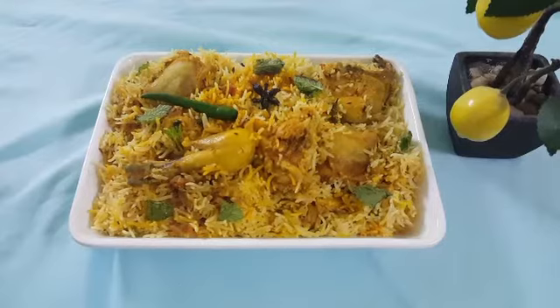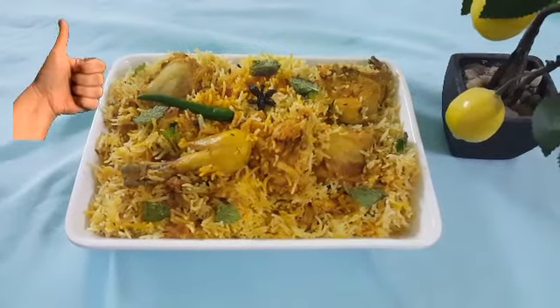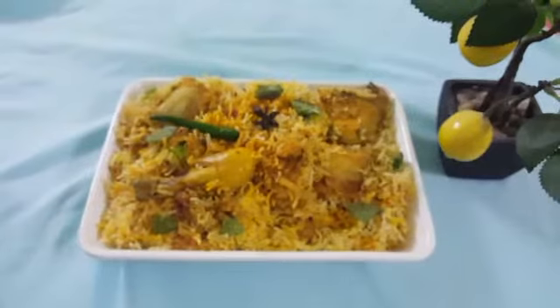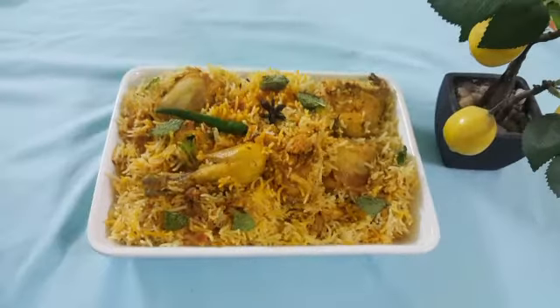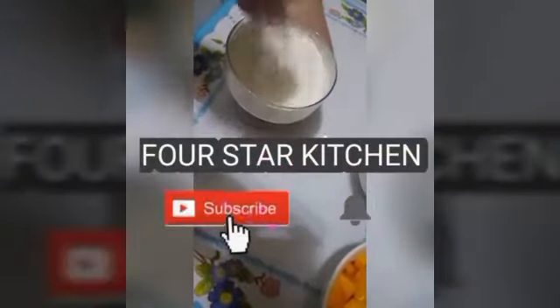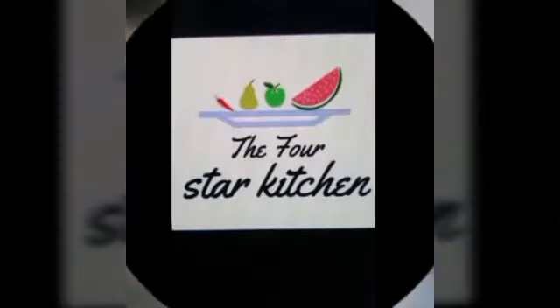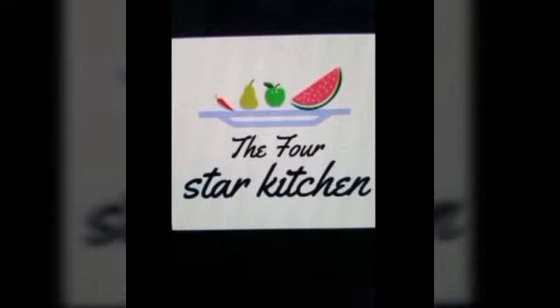If you enjoyed this recipe, please subscribe, like and share my video, and press the bell icon so that you can get notifications of new videos first. InshAllah, we will see you with the next recipe. Allah Hafiz. We'll see you next time.